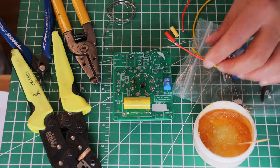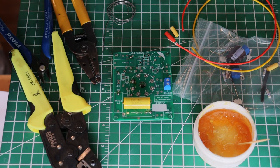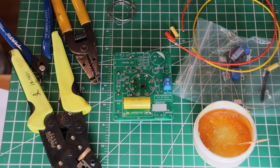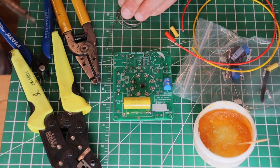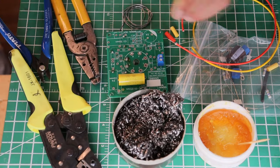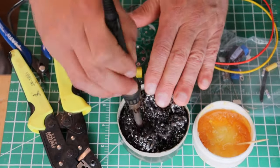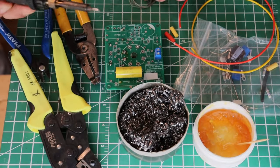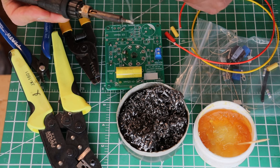The trick to tinning is not to have too much heat. We're going to turn the soldering iron down to 350°C, which is 660°F. The first thing we do is make sure our soldering iron tip is clean and tinned.